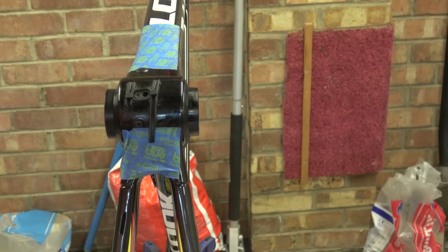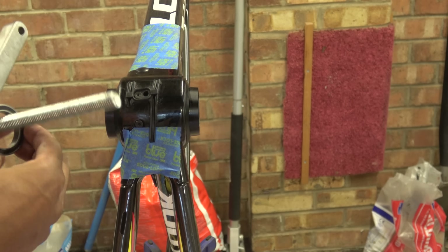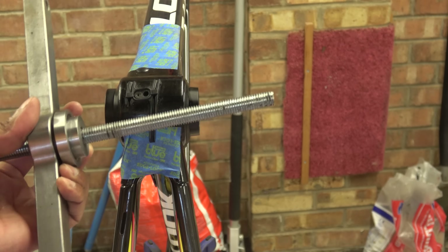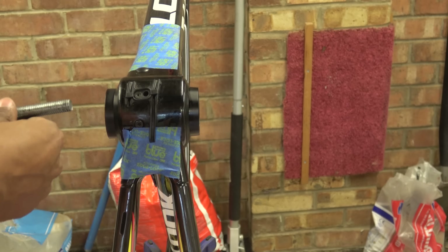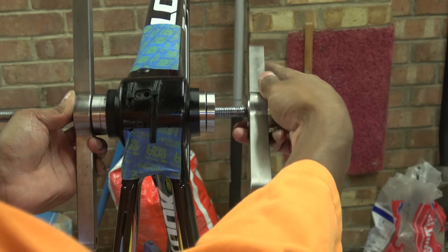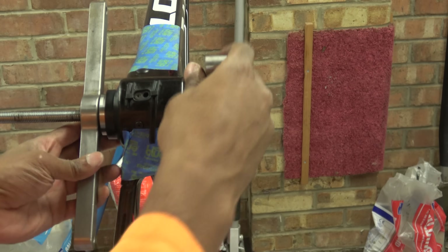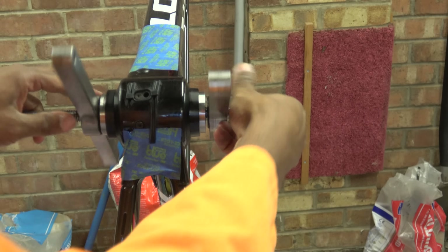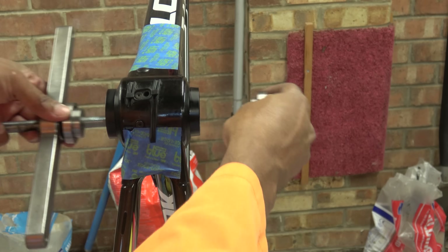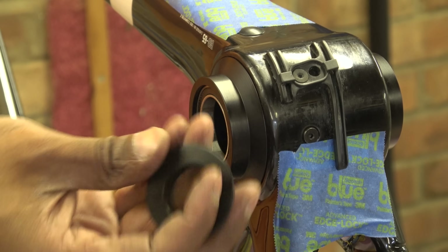Now we can put the bearings back in and give that a quick clean. So these are the bearings — they are 6806s, they're NTNs. We can put these in now. I'm putting them on my metal presses — these are steel; I don't use aluminium for presses. Pop that in. Okay, that's all home, so we can take this apart now. This is the bare bottom bracket — there's the bearing on the drive side — we can just put the caps in now to finish the job.